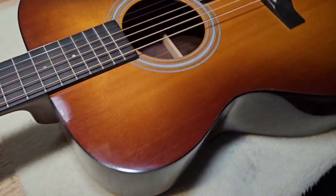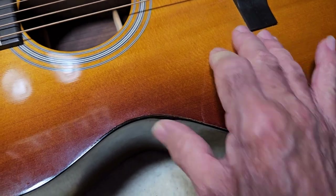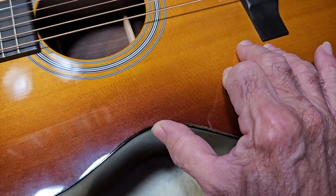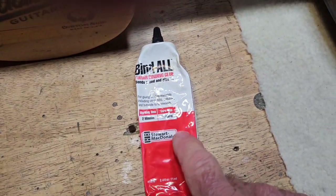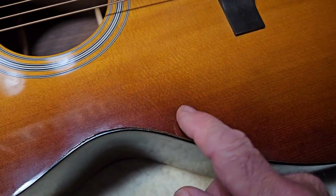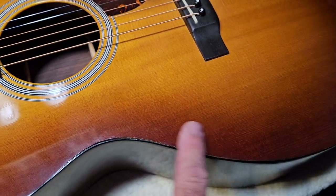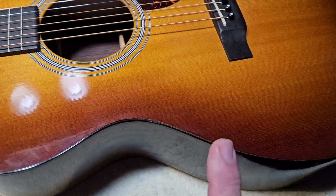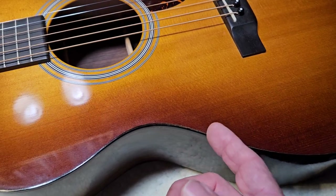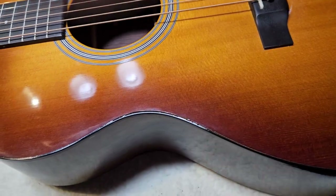The problem with using the Bind-All is when you get it in the track and go to glue this back into the track, it oozes out. This glue oozes out and it gets on the finish. This is a very fine lacquer finish, and sometimes when the glue dries and you go to peel it off of that finish, the finish comes off with it.